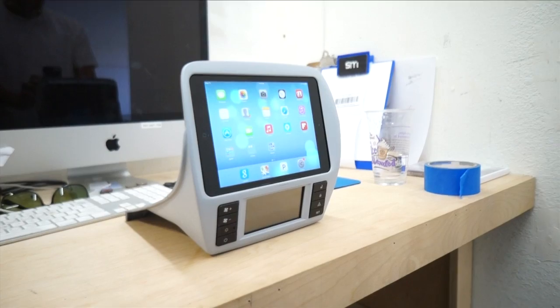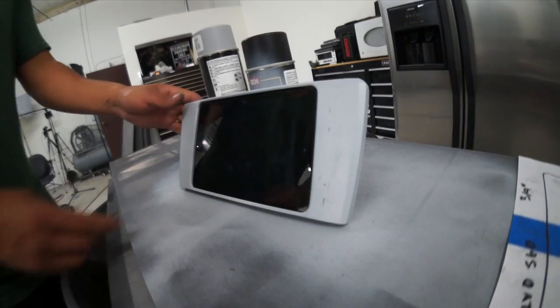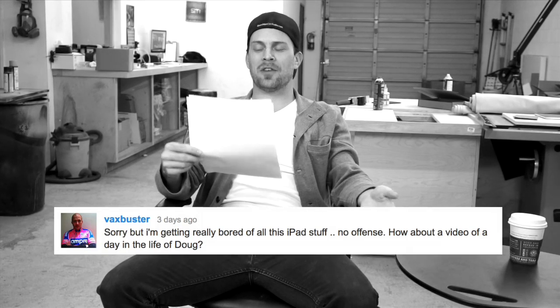So last episode Rafa worked on a couple iPad installs for some of his customers. They sent him some dashes, he modified them, installed some iPads and it looked great. I was reading through some of the comments and people are saying stuff like, 'Sorry but I'm getting bored of all this iPad stuff.'